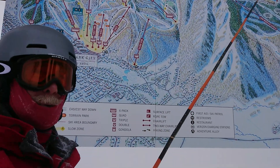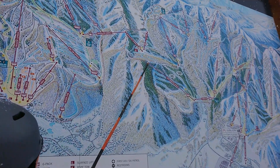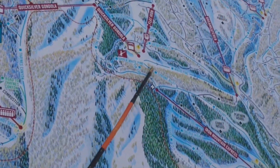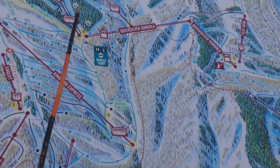Here's how we get back: from the top of Iron Mountain, you start down Mercury, but you take the first left-hand turn on Chrome Alley, and that takes you right back to the gondola and back up this way.